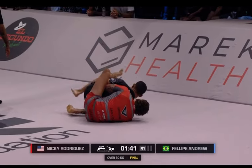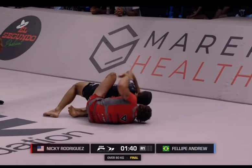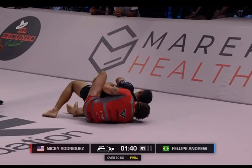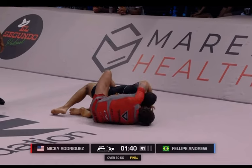Felipe realizes this, so Felipe extends his arm out. As he does this, he realizes that Nicky Rod's left arm is going for the choke and immediately pulls the hand up. The minute Nicky Rod's left hand comes out, Felipe's instinctual action is to protect the neck. He raises his left shoulder to prevent the choke, but it's kind of already too late at this point.